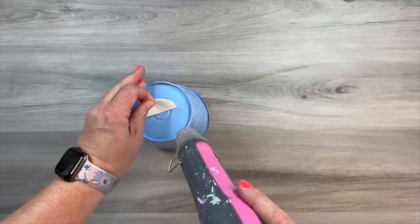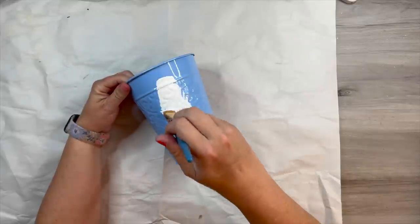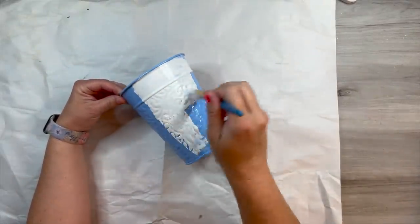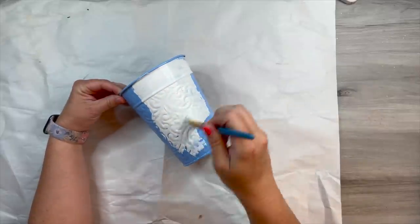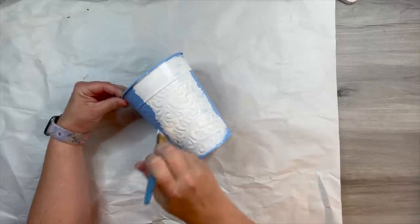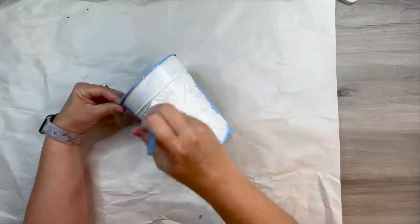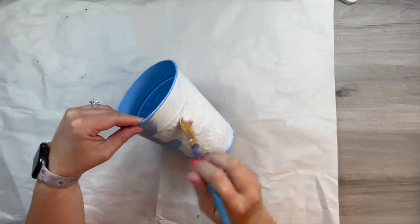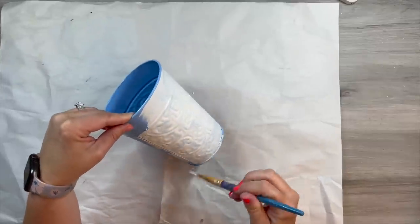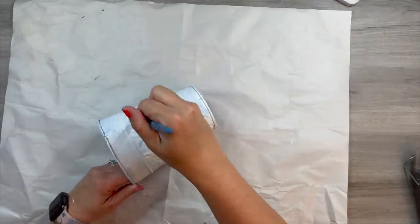This bucket came from Dollar Tree and it has this really cool embossed, pressed tin look to it. I'm just removing the sticker from the base. I thought this would be really fun to match my home decor — I wanted it to look very rustic, like it had been sitting out for a long long time. I'm just taking my white chalk paint. Chalk paint is going to be your best option on this rather than acrylic paint, simply because of that shiny texture finish that the pot already has.